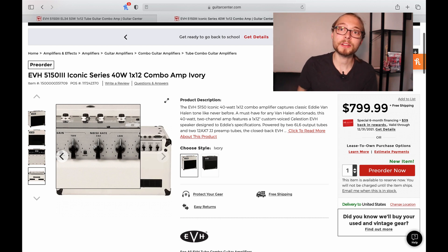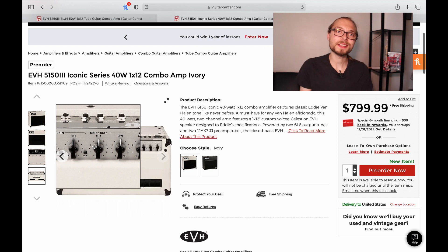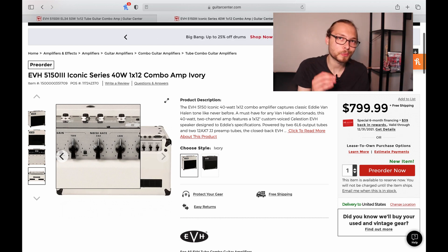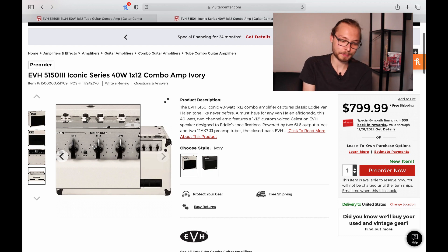Here is my favorite feature of the amp — you could have told me this amp was five thousand dollars and I would have said 'here's my credit card': built-in noise gate. This is so exciting to me because I'm a high-gain player and you have to play with a noise gate in most situations. Not all pedal or rack-mountable noise gates play well with high-gain amplifiers, and the fact that this comes with a noise gate custom-voiced for this amplifier is one of the biggest selling points for me.